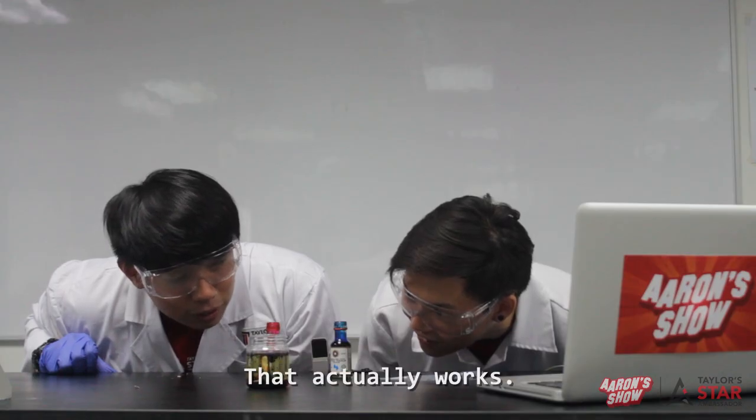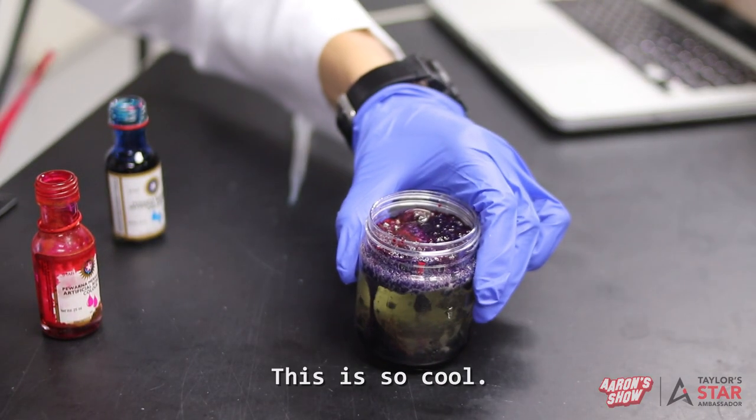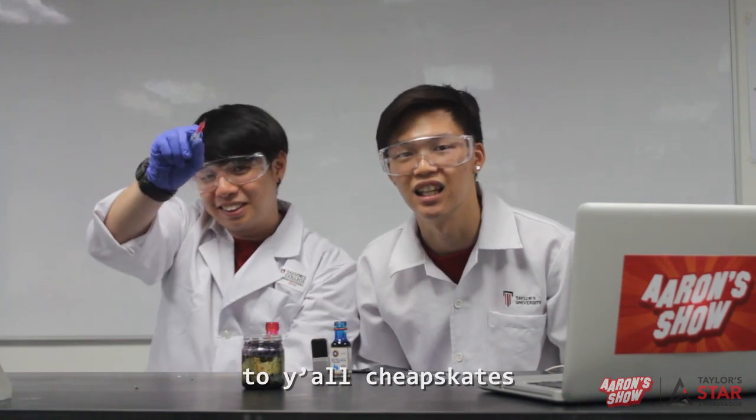That actually works! It's so cool. It's a DIY budget lava lamp for y'all. Yeah, this works!